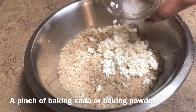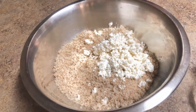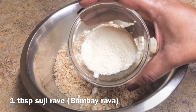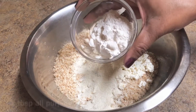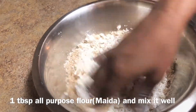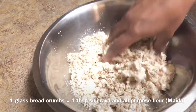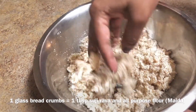Add 1 pinch of baking soda or baking powder, 1 tablespoon of suji rava, and 1 tablespoon of maida. Also add 1 tablespoon of suji rava.